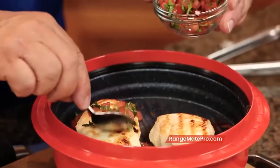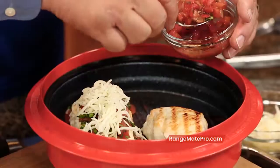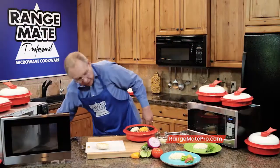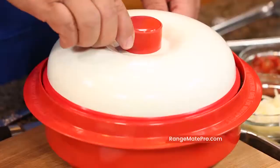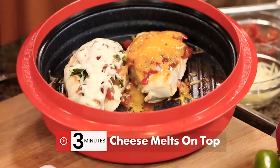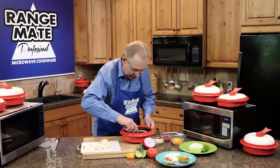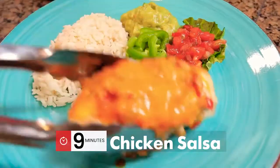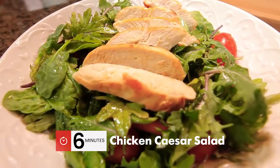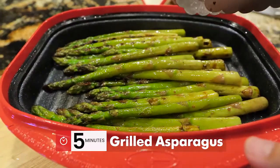I'm going to take a little bit of chopped tomatoes and basil, low-fat mozzarella. My wife likes chicken salsa, so I'm going to take a little bit of salsa and cheddar cheese on top. We don't have to put this back in the microwave — just put the cover on. Just letting it sit for three minutes, we've got a wonderful grilled chicken parmesan with mozzarella cheese and a beautiful chicken salsa. So we've made a grilled chicken breast for chicken salad and two wonderful entrees. Oh, and by the way, we made the rice in the RangeMade and grilled asparagus in there too — we'll show you how coming up.